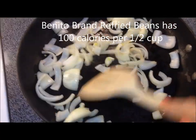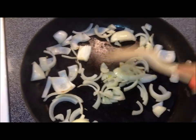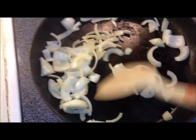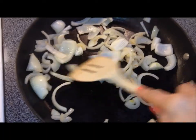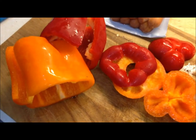I'm sauteing up some onions right now. I've got probably about one or two drops of olive oil in here — very, very little. I'm using a Teflon pan, and this is just coating the pan lightly but allowing the onions to saute. Then I'm going to toss in some red and yellow peppers.